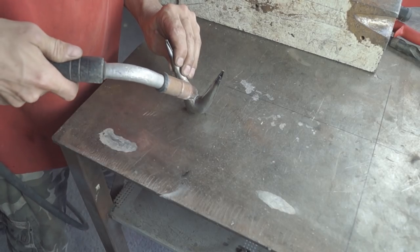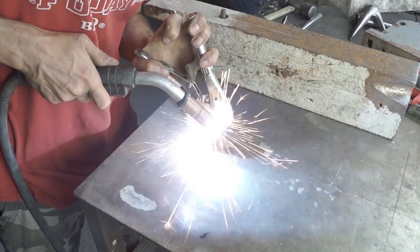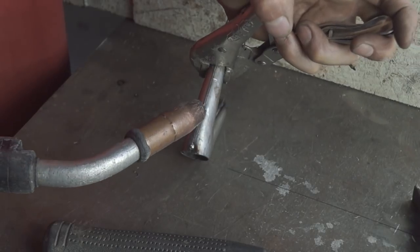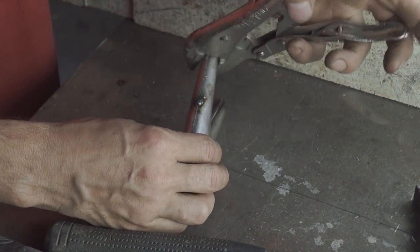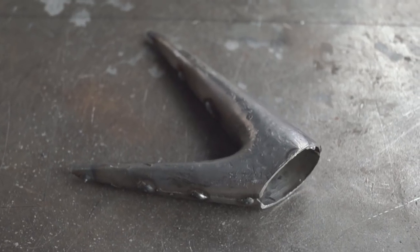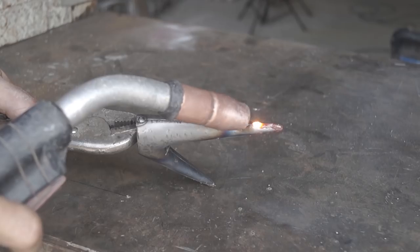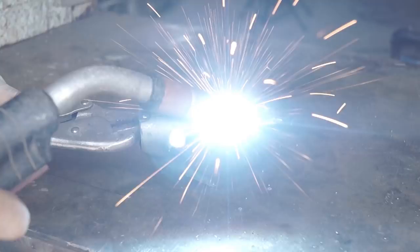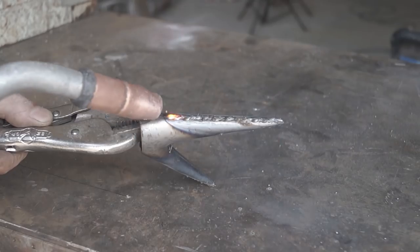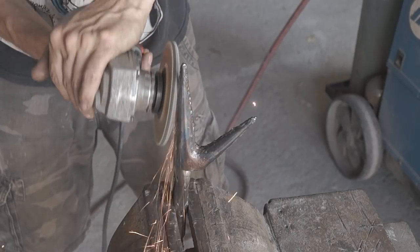Now that I have two halves of the spike, I then welded them together. I repeated the process for the seven remaining spikes. After all eight spikes were welded, I then ground them smooth.